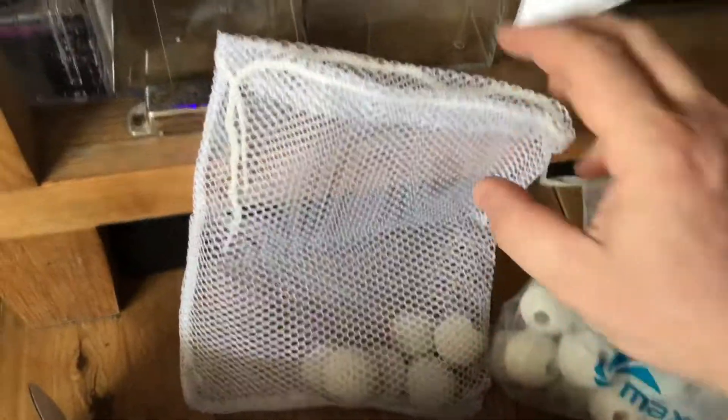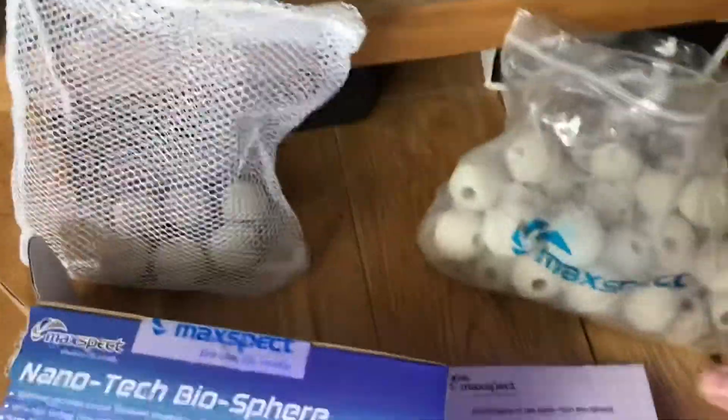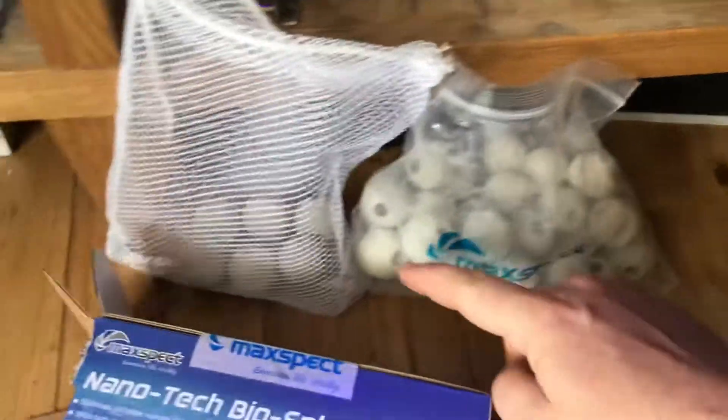They come in a bag as well — you get a bag, like a mesh bag. And in the mesh bag you can put your bowls — no pun intended. That's where your bowls go. From here you put them in there, and then from there you put them in your sump area.